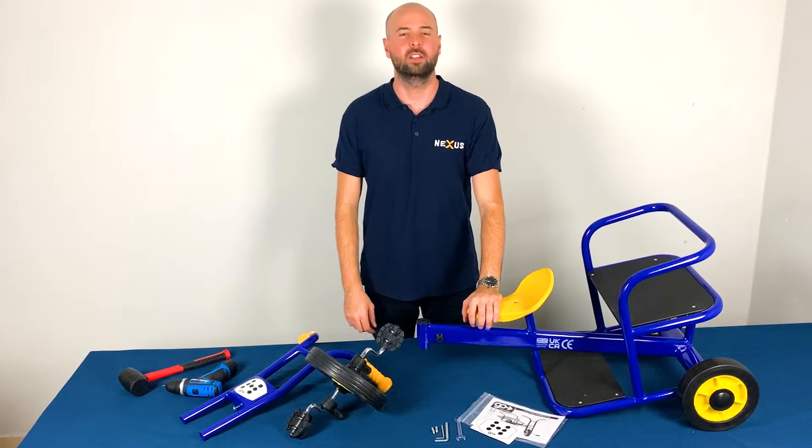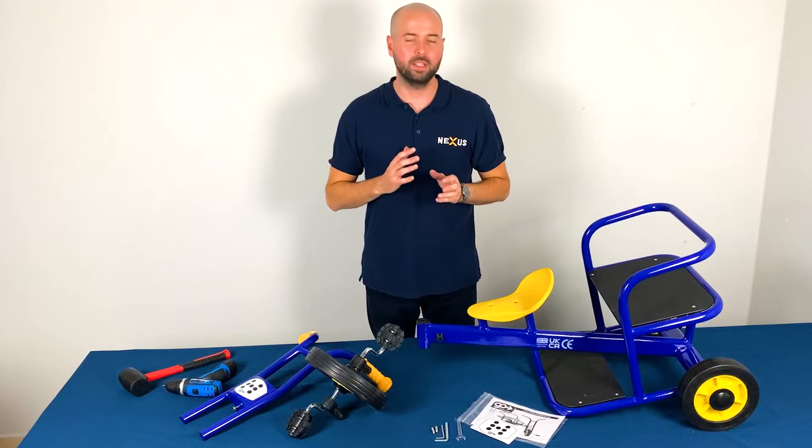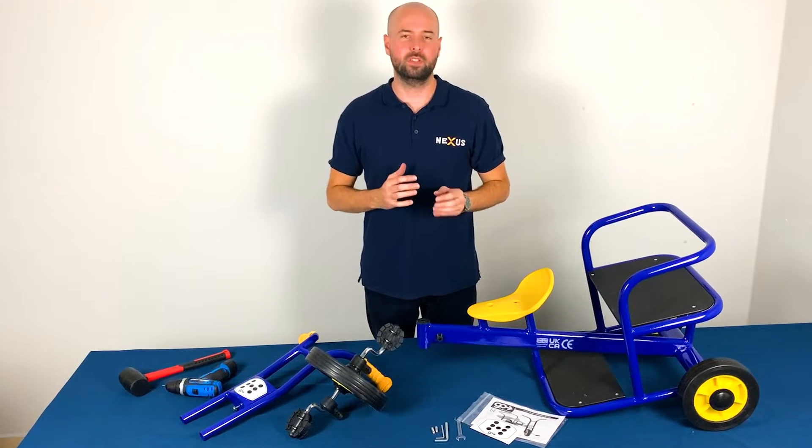Hi, I'm Charlie from Nexus. I'd like to show you how to build the number seven GO Cooperative Taxi.